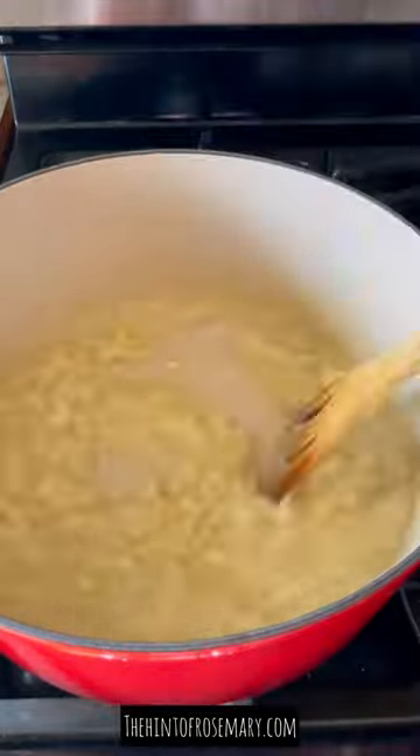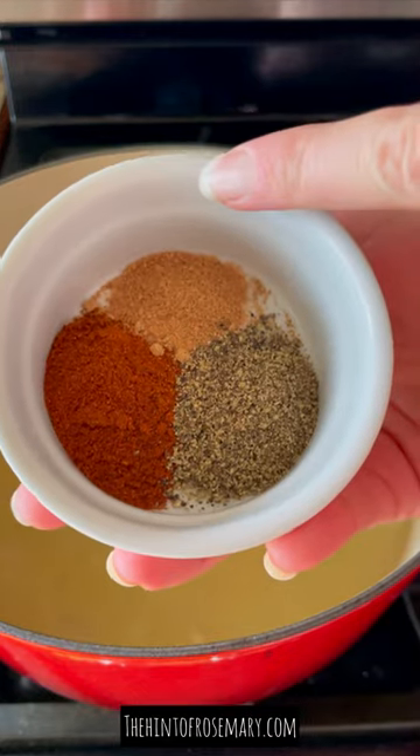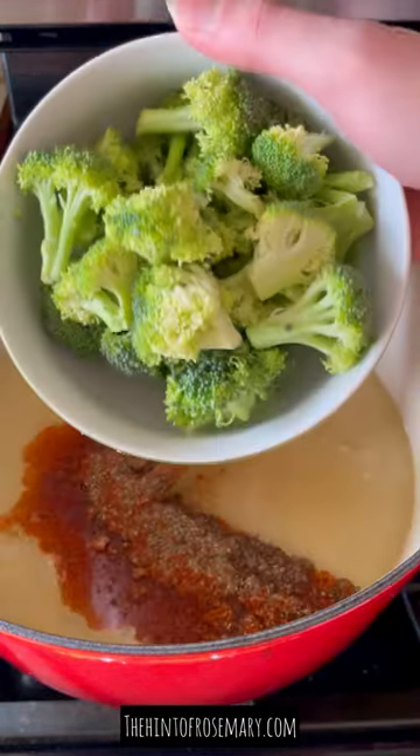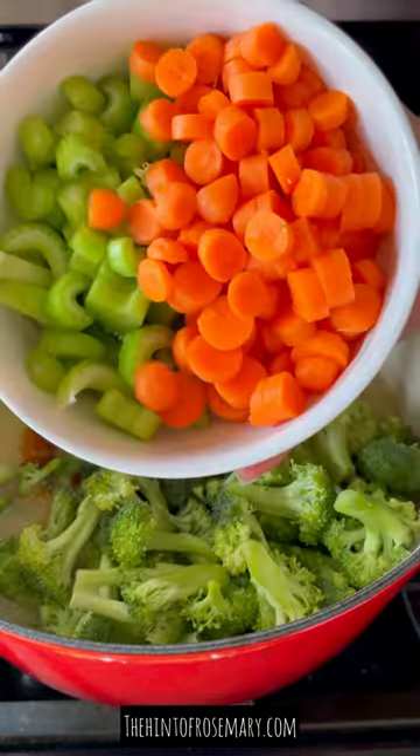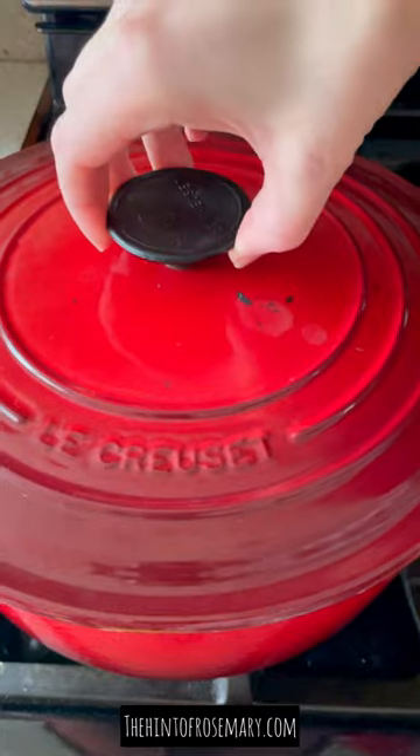After you've stirred in all of your bone broth, you're going to add some pink sea salt, paprika, black pepper, and a little bit of nutmeg. Next I'm adding a lot of broccoli, some carrots, and celery. Cover it up and cook on medium for about 15 minutes so the broccoli is soft.